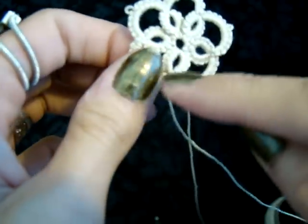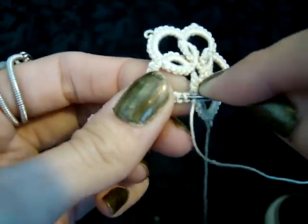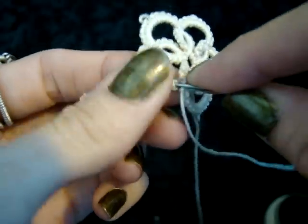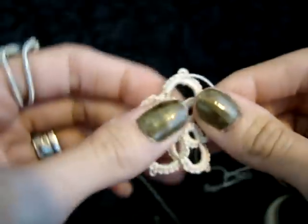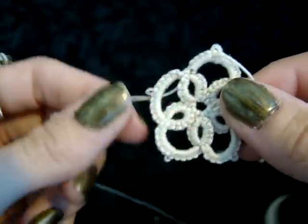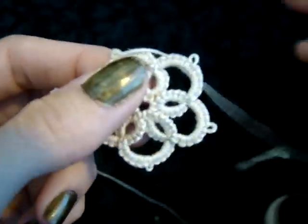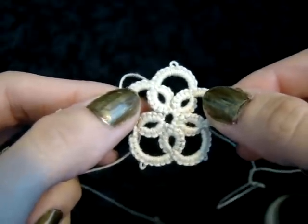Now you've got these ends and you want to hide them. So what you want to do is take your needle — and if you haven't tied it too tightly this should be fairly easy — you run it under the last few stitches, pull that through and then you're going to snip that off. Cut off the end, run the needle through the back side and snip that off, press it, add a jump ring and you have tatted a pendant.